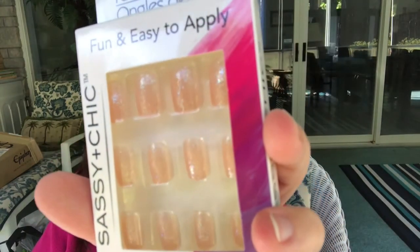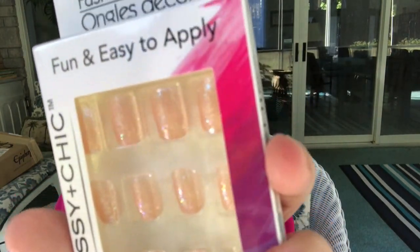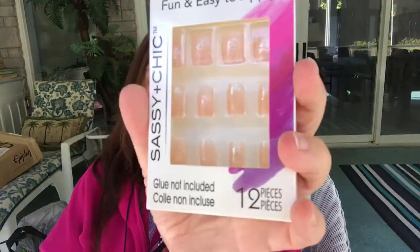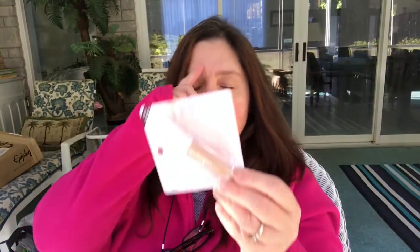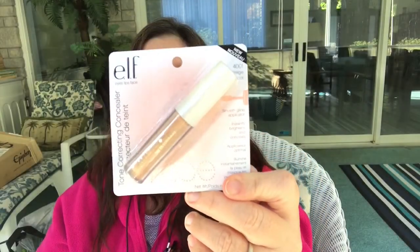Another random thing is these nails — I think they're really pretty. They're very light, like blush pink, with a little bit of shimmer or glitter on them. I got a couple packs of those. This week they also put out an e.l.f. concealer product — it's the 4001, I think it's beige apricot. I'll give that a try.